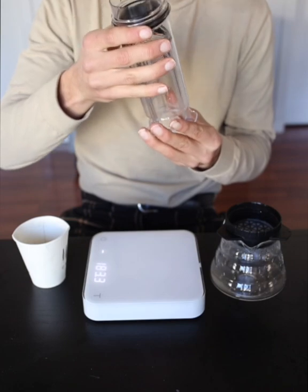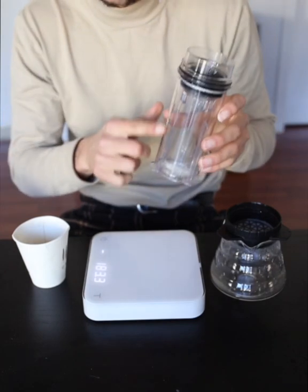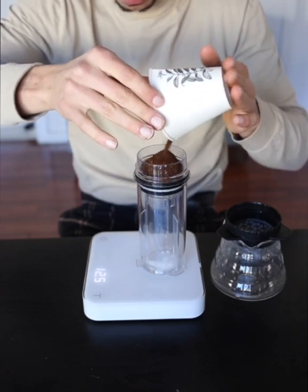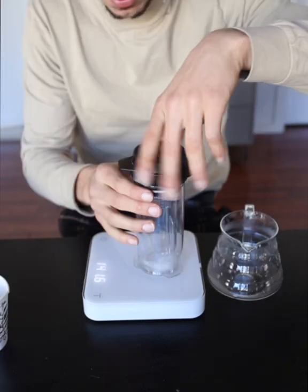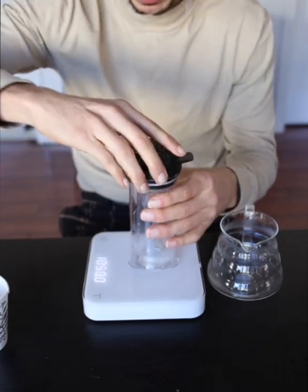I've got my Delta upside down with the plunger pressed all the way down to the bottom. I'm going to put in 21 grams, then put the top lid on, which has been pre-wet and already has the filter in it.